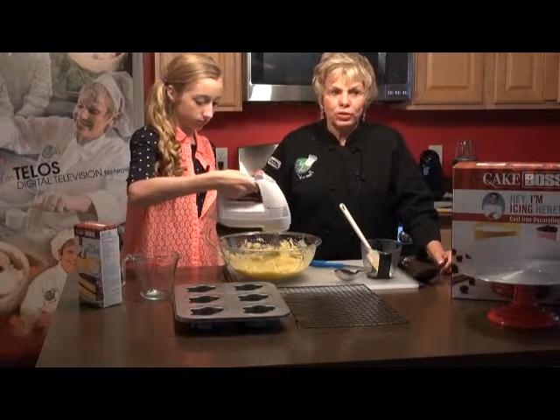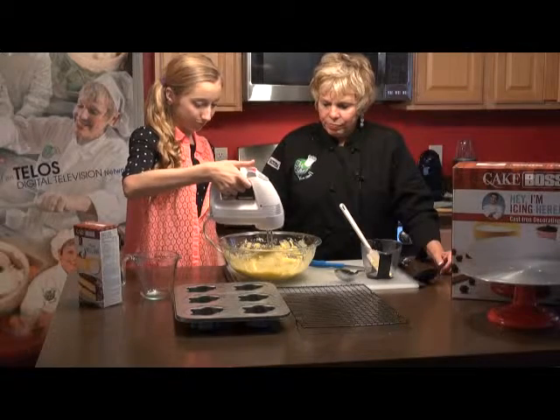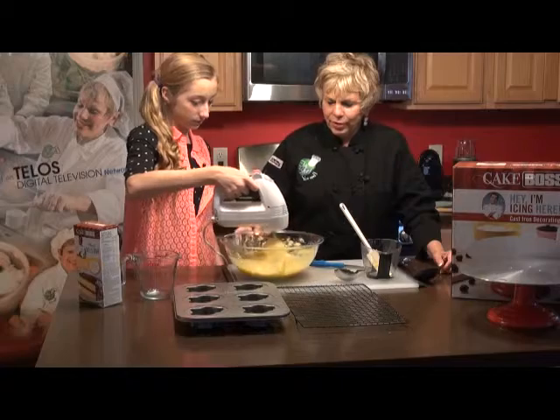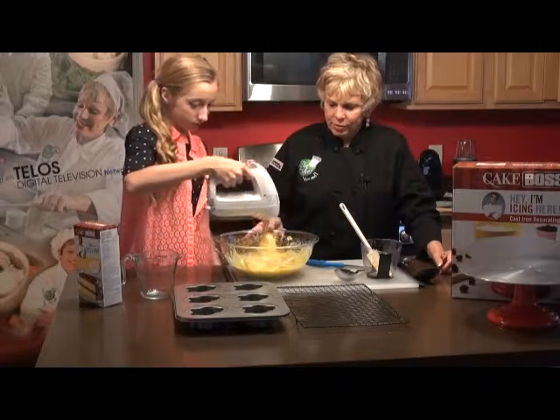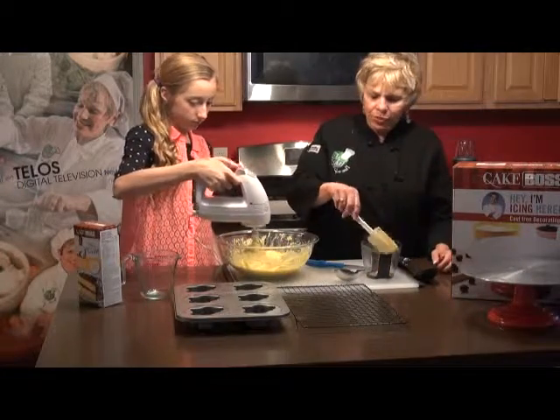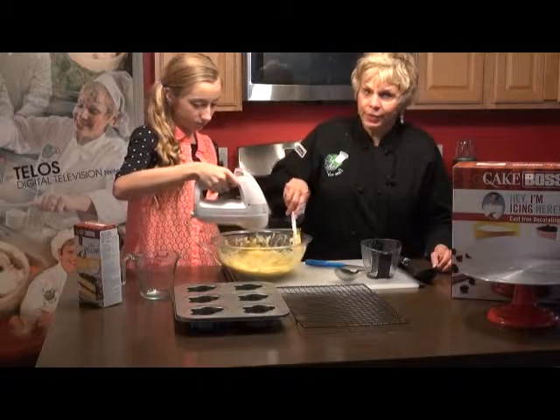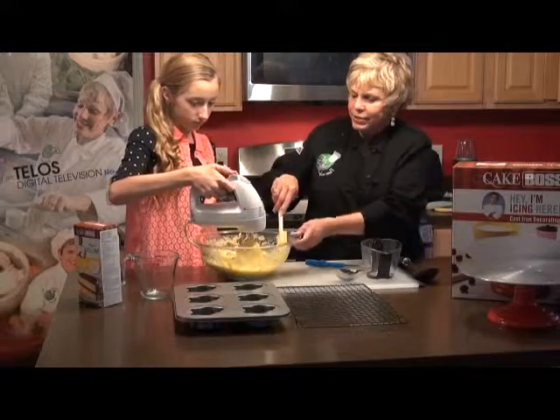We're going to do it for about two minutes, and then we're going to pour it into the pan. We've already preheated the oven. Okay Kelsey, I think that's enough.